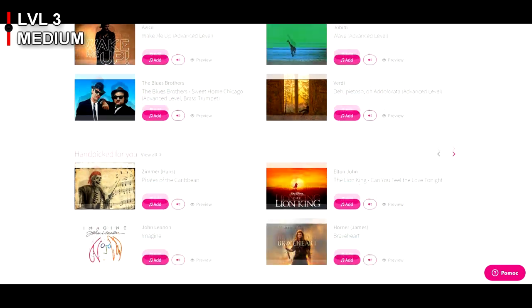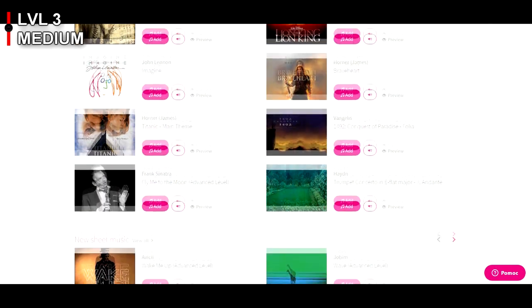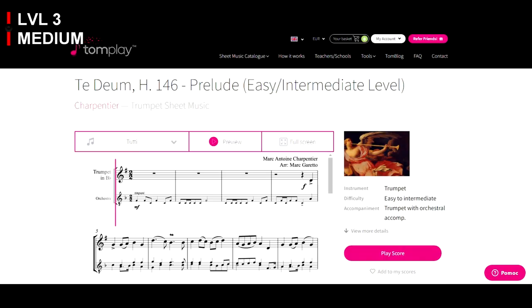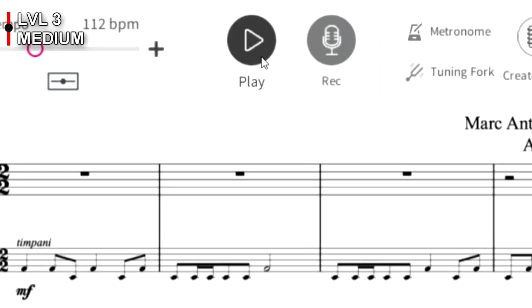On TomPlay.com you can explore more than 30,000 sheet music arrangements with backing tracks. Match everything to your instrument, choose your level of advancement and play along.